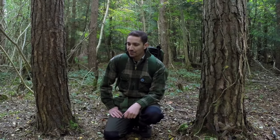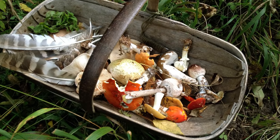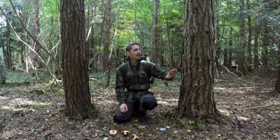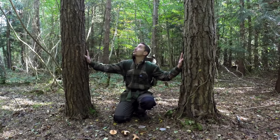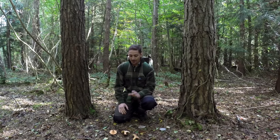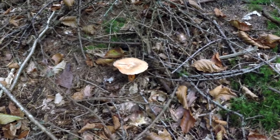Hi there guys, it's Mike from MCQ Bushcraft here and welcome to another video. I've been out looking for fungi today and there's a lot around at the moment. It's a fantastic time of year to go out with field guides and start studying and collecting specimens. I'm in a secondary woodland here - all these trees are still young and growing. We've got a lot of larch - European larch - western red cedar, and quite a lot of spruces. A type of fungi that often grows in this area is the false saffron milk cap, which is Lactarius deterrimus, and it's very common.